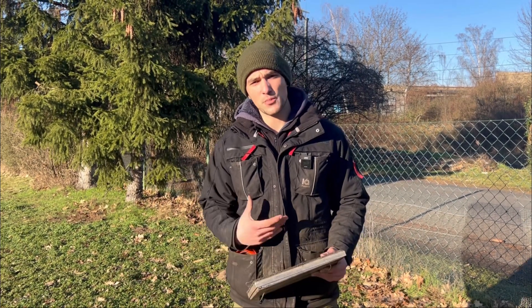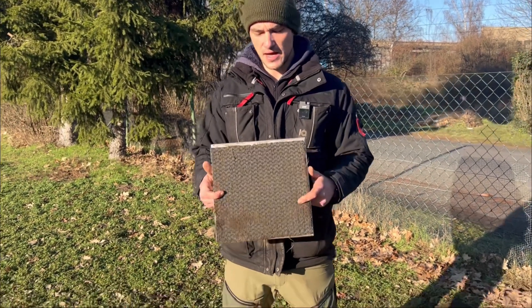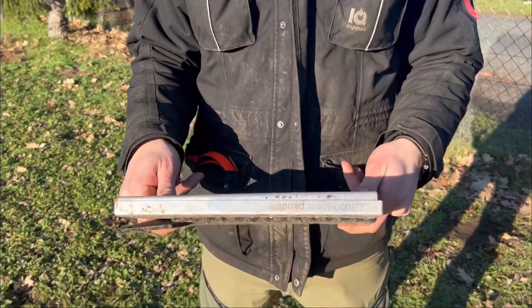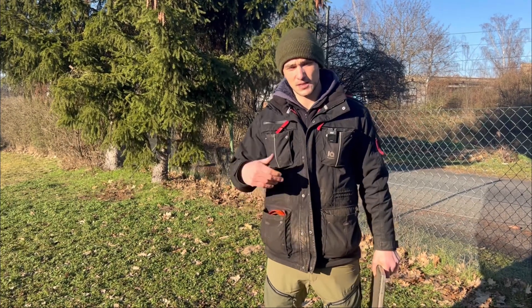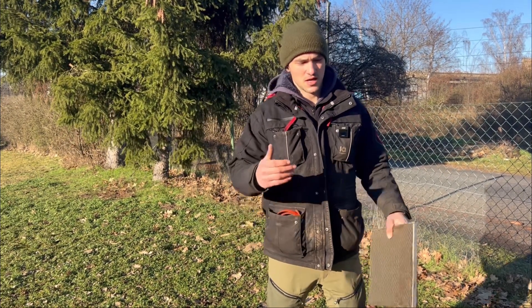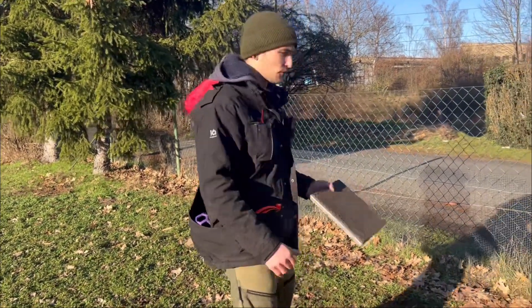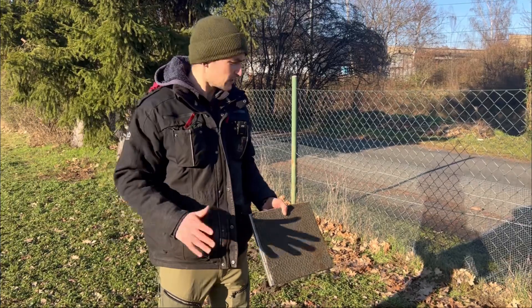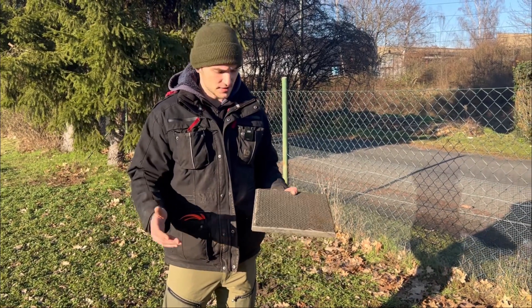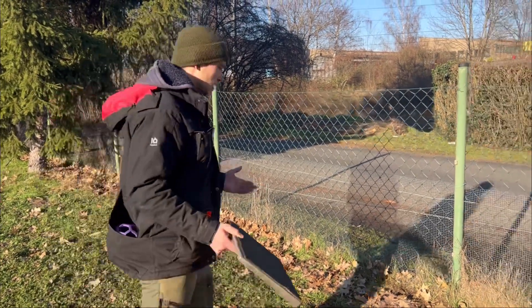I'm going to show you today how I personally build it up — walking on the right side. For this purpose I have my marker board, it's from Martin System, and the dog knows it already. I have some videos on my channel showing how I built a love for the marker board. You can use it for different exercises: bark and hold, healing, object guarding, monitoring — there are a lot of useful exercises you can use it for.